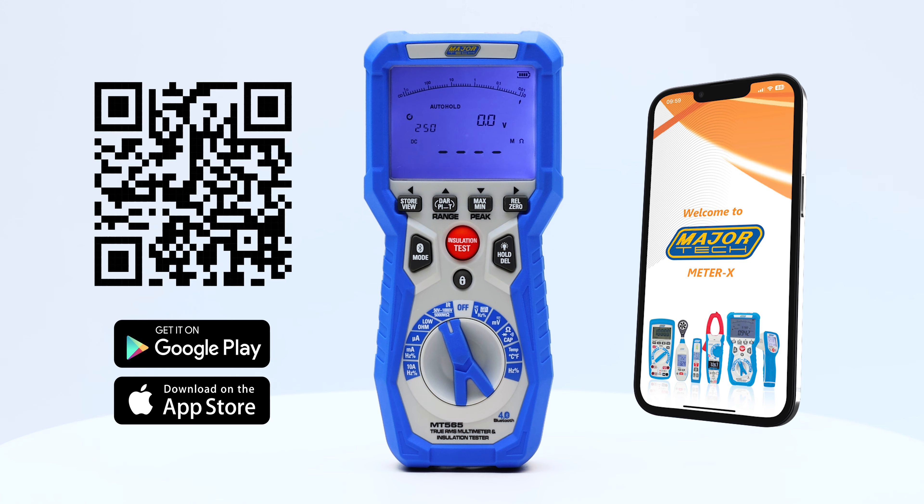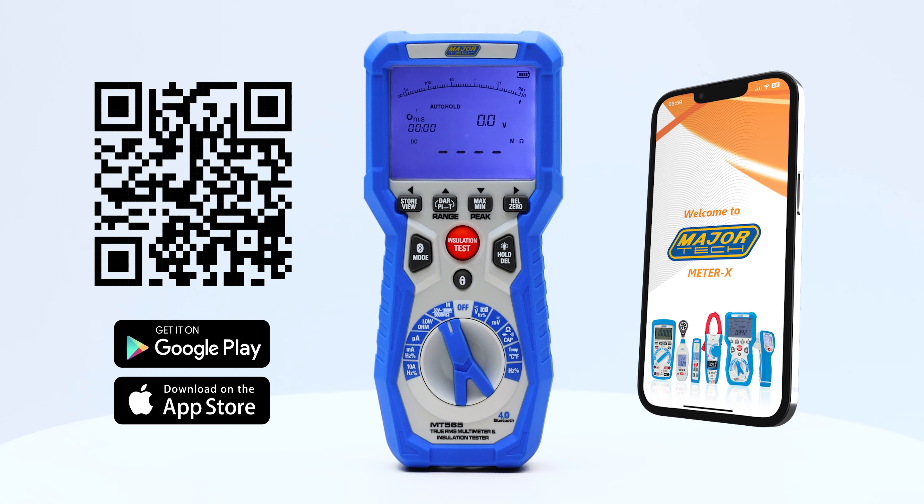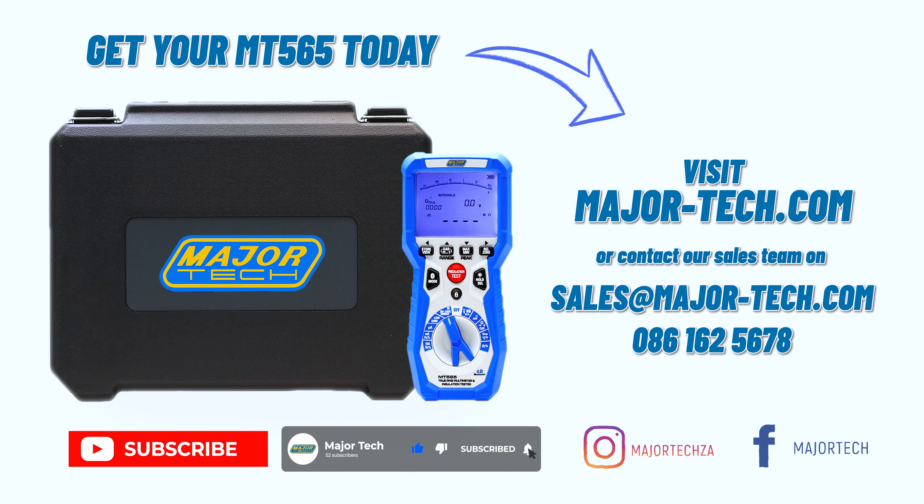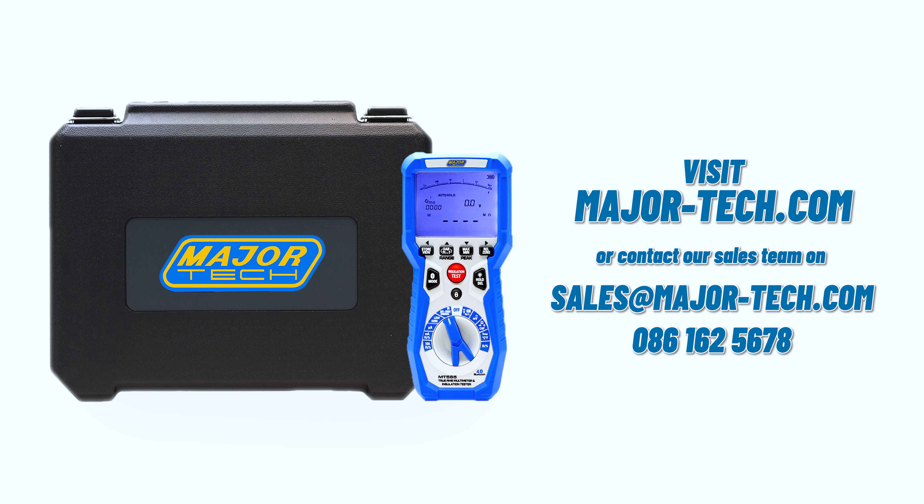For more in-depth information about your MT565, please visit our guides linked in the description and our MT565 playlist. Thank you for watching, and visit our channel for more electrifying content.